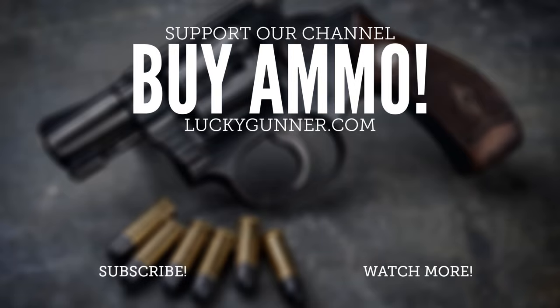If you found that at all helpful, you might want to check out our other shotgun videos. We have a playlist of those on YouTube, or you can find them on our blog at luckygunner.com/lounge — just click on shotguns under the series tab on the menu at the top of the page. You'll also find full transcripts of all of our shotgun videos there and some additional shotgun articles. The ammo market is crazy right now, but we are doing our very best to get more ammo in stock. Hopefully things will calm down soon and you will be able to get any of the shotgun shells you might need from us at luckygunner.com.